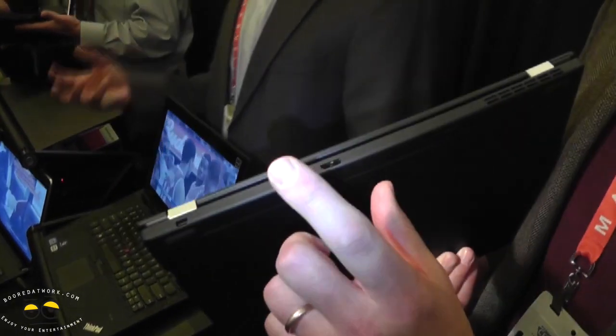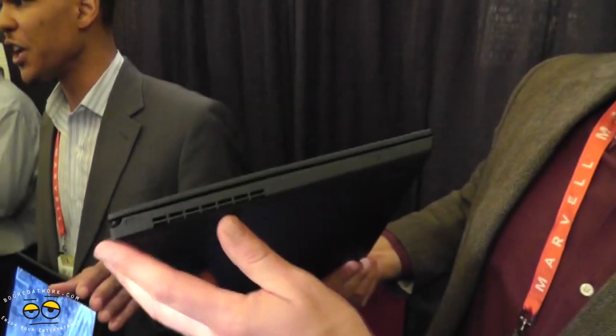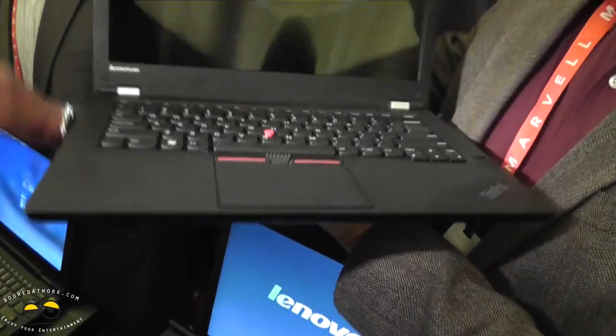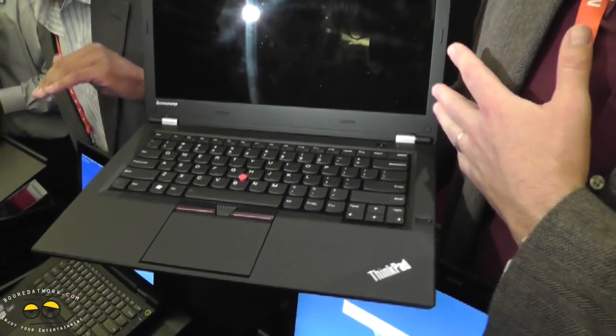There's actually a nice feature. Many systems actually have the SIM card slot hidden under the battery, and you've got to shut your system down to get to it. This one has a more accessible slot. You get a T-Series, so you've got a bigger computer. You also have anti-glare HD displays.